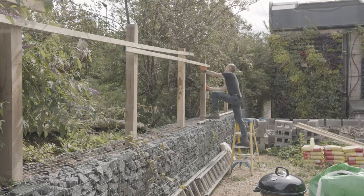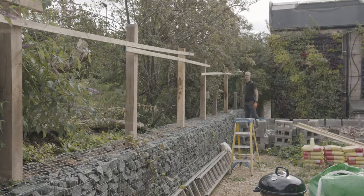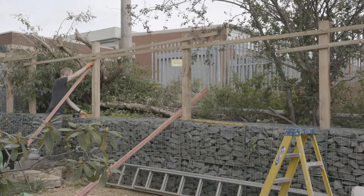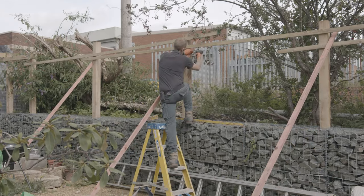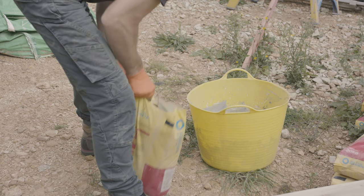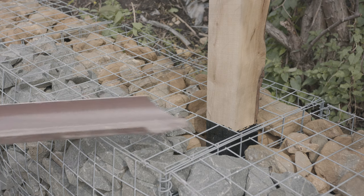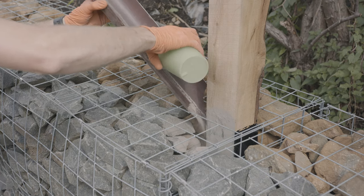This isn't the junkiest fencing you've ever seen — these are the supports to keep the posts upright while I set them in properly. The pipes are really tight on the posts, so I had to make this little funnel to make sure the postcrete went where I wanted it.